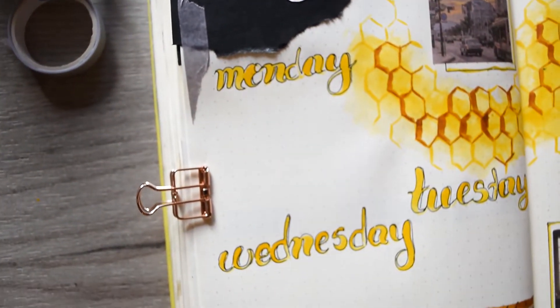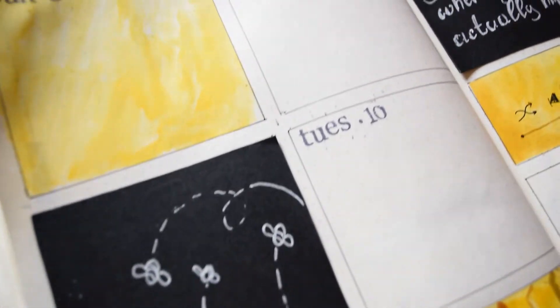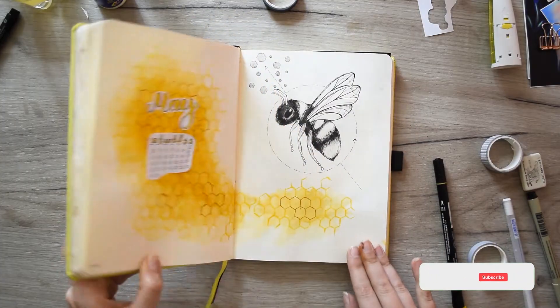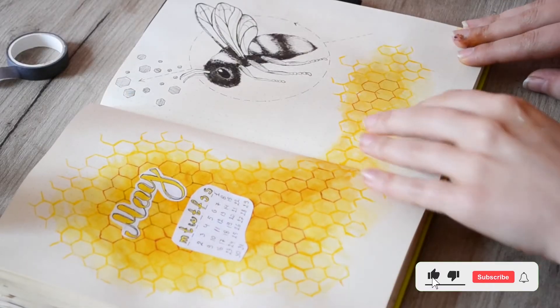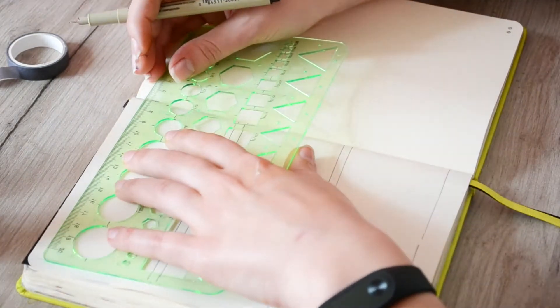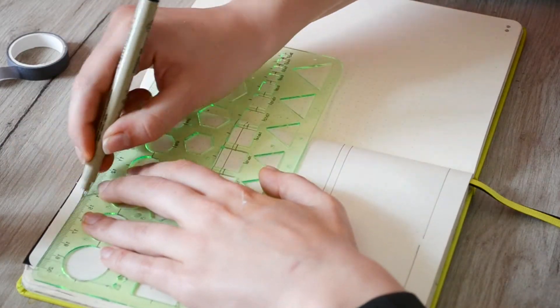Hi friends, it's Emilia here and you're watching Bullet Journal Engineer. This is the second video from my May setup. In the last one we did this amazing bee, which I called Bob, by the way. If you haven't seen the first video, you can find the link in the comments. In this video right now, I'm going to show you my weekly spreads.